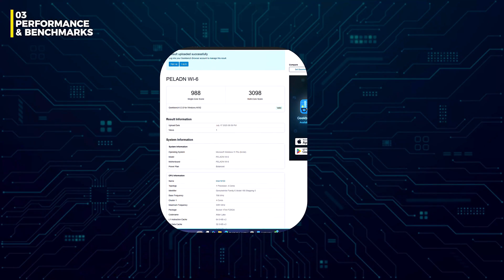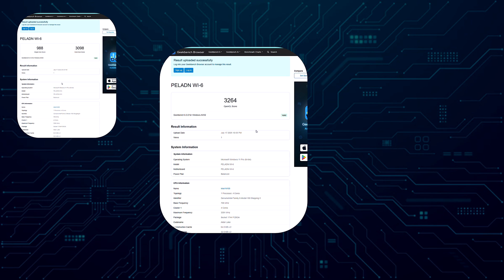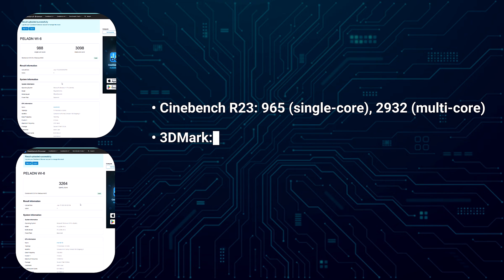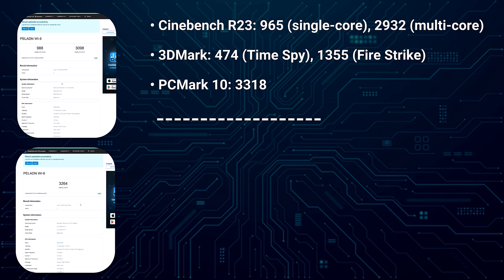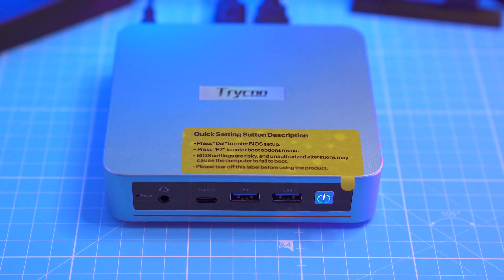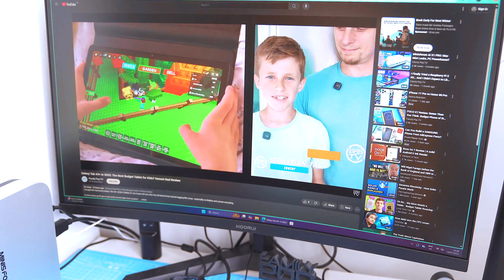Here's how it scored. In Geekbench 6: 1988 in single-core, 3098 in multi-core and 3264 in OpenCL for GPU. In Cinebench R23: 965 single-core, 2932 multi-core. In 3DMark: 474 in Time Spy and 1355 in Fire Strike. PCMark 10: 3318. Also, in case you're wondering — yes, even though it's branded as Triku, the motherboard inside is from Paladin. So this isn't a rip-and-render machine, it's more a sip-and-scroll kind of setup, but for daily use it's solid.